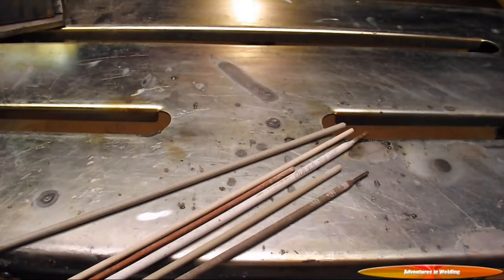Hey welders, what's up? Welcome to another episode of Adventures in Welding. I am Paul, thanks for joining me. Today we're going to talk about electrodes for shielded metal arc welding, also called stick welding, what groups they fall into, how to select them, amperage, and polarity.